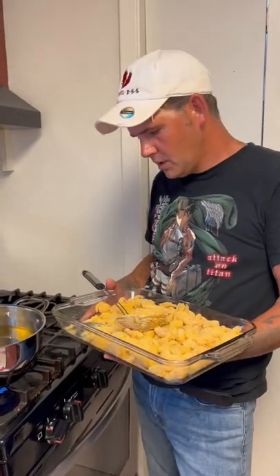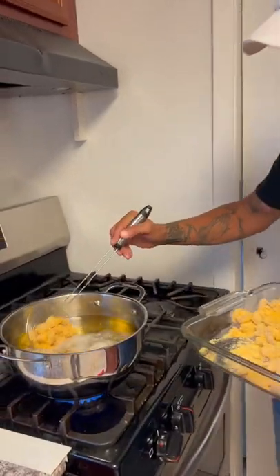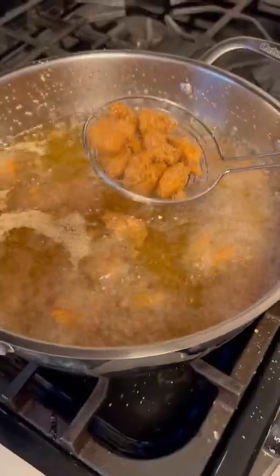Get y'all peanut oil up to 350 degrees and go ahead with them shrimp. After three minutes, go ahead and take them out, put them on a rack.